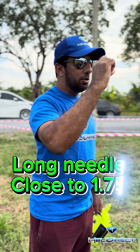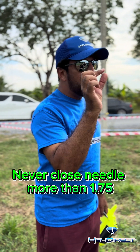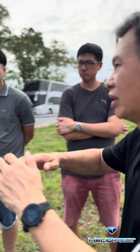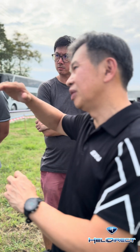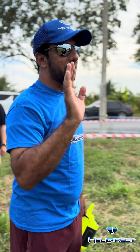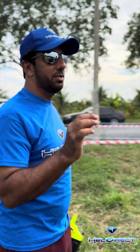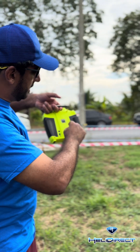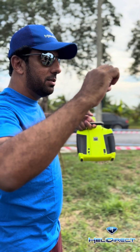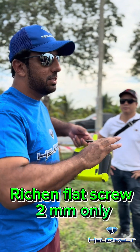That long needle you need to close it to 1.75 — never go more than that. Then you only adjust the short one. But you need to get the whole range right first. Don't worry about going up or down, just go 1.75. If you feel like the engine is making a flat sound, when you stop and hear that flat sound, just go 2mm — only that — and the sound will disappear.